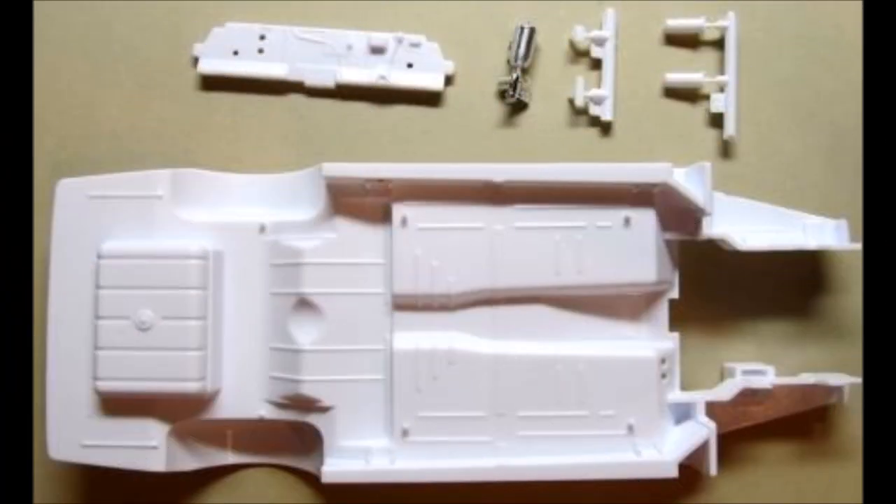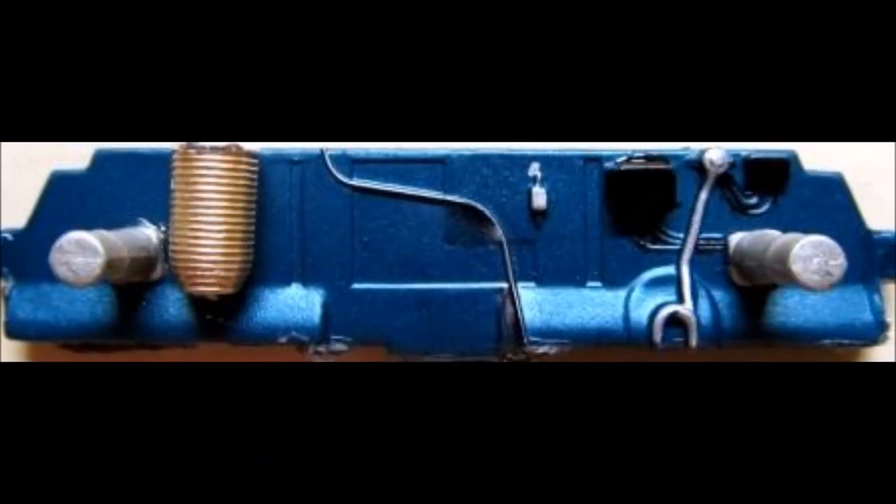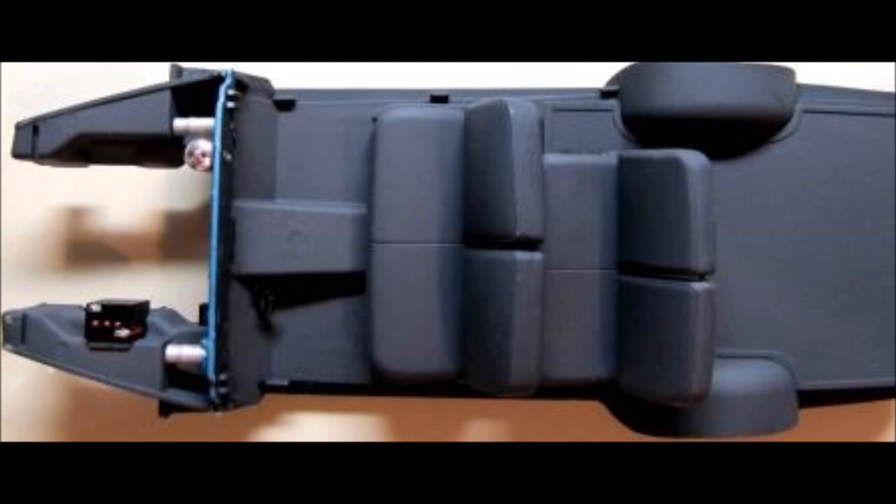Grab these parts for the interior tub, the seats and the rear floorboards. Install the rear floorboard to the interior tub and paint the tub flat black on both sides. Paint the gas tank aluminum and the battery gloss black with steel terminals. Paint the air tubes steel and the oil filter gold but leave the cover chrome. Paint the pedals black and the firewall flat black on the interior side and body color on the motor side. Detail the wires on the firewall with black or silver Sharpies, then attach the front and rear seat backs to the seat fronts. Paint the seats flat black or whatever your interior color choice is. With the firewall detailed, attach the air tubes and oil filter to the firewall, then attach the firewall to the interior tub. Attach the pedals to the floorboard, and attach the front and rear seats in place.